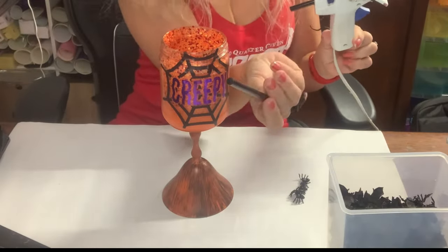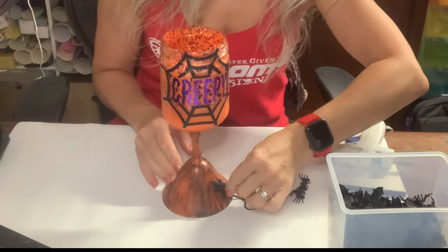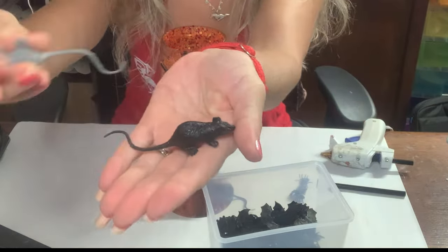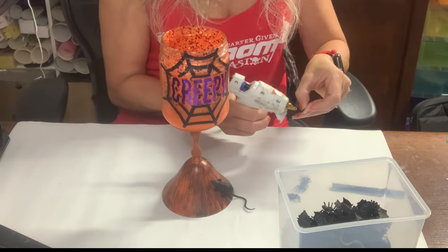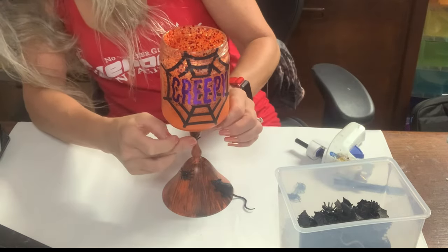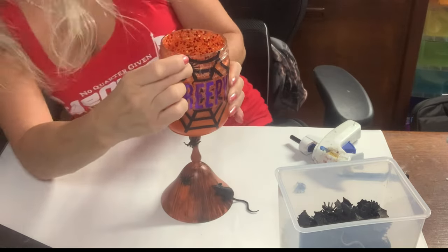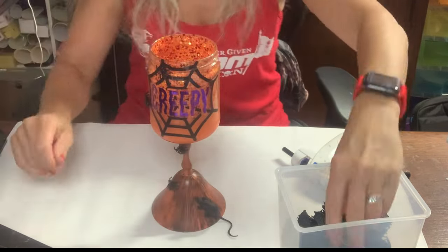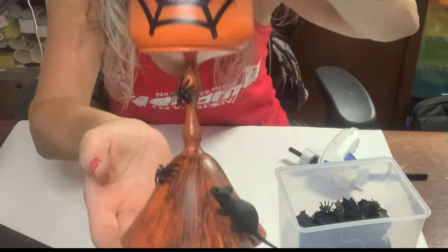Now I'm using black hot glue to apply the accessories. I've got a tiny rat that came in a pack from Amazon, and little spiders — the spiders and bats were in one pack, and the mice or rats were in a separate pack. I'll link everything in the description. The black hot glue works really well because the spiders and rat are all black, so if there's any overflow you won't really notice it. I just go around and randomly place them — no rhyme or reason — and that's it, it's done.